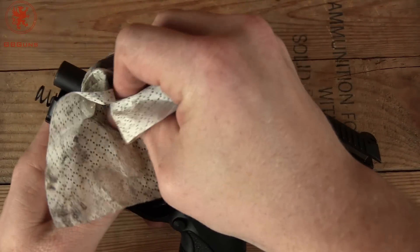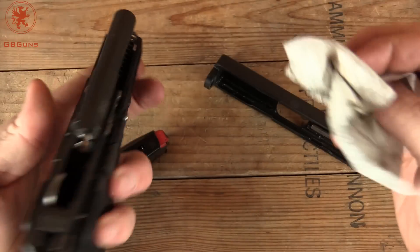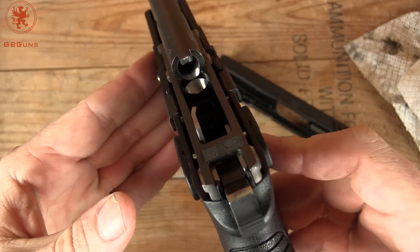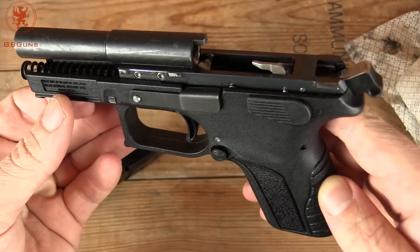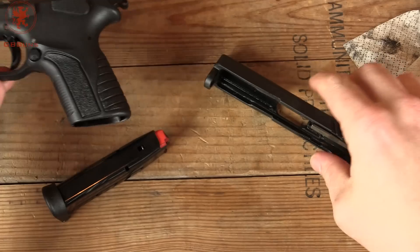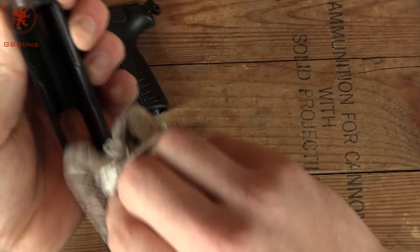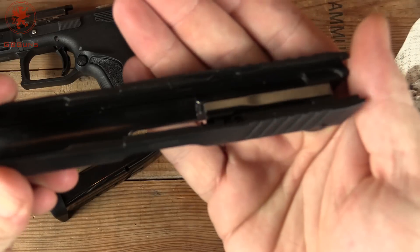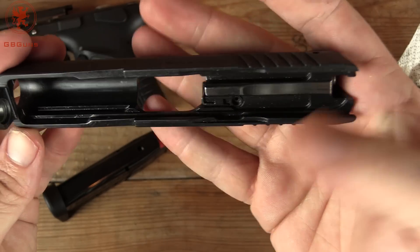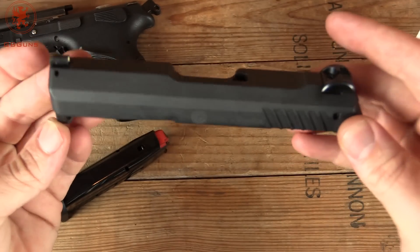We've already fired this thing because sometimes I'm impatient. You can take a look at some of that excellent manufacturing that makes Grand Powers what they are — nice polishing on the ramp there. Steel insert inside this polymer keeps everything locked rock solid and keeps that trigger consistent and nice. No excessive machining. Inside the slide, everything is nice and to the point. It does have an internal extractor, which is a Grand Power feature. We haven't had any issues yet — it is cleanable and removable, so not necessarily a concern.